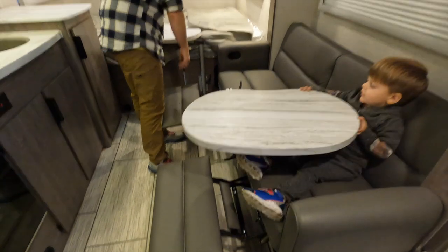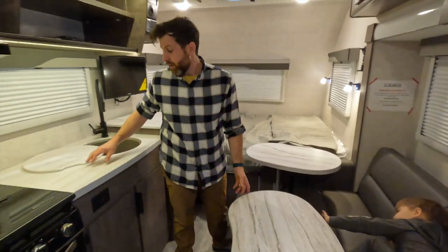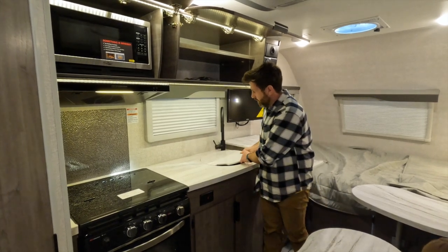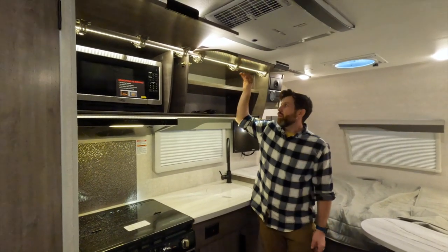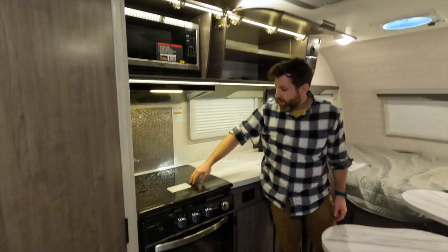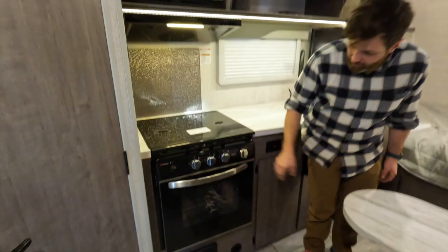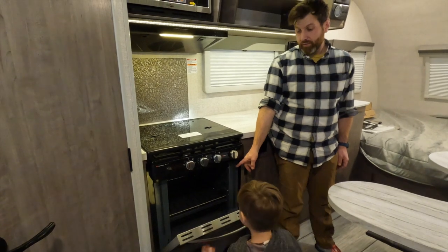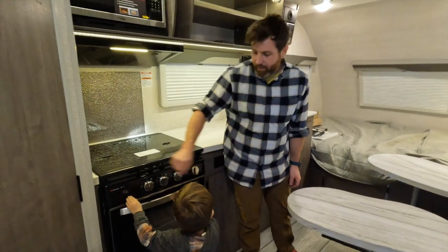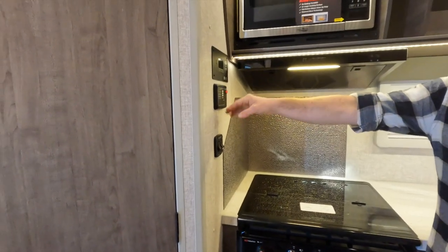You've got your recliners, a nice good-sized sink with a very fashionable sprayer and a sink cover, and LED strip lighting — tons of storage up here. You've got your microwave, and down here a three-burner stove with a glass splash shield. The oven is actually one of the bigger ones I've seen in an RV — you can actually fit stuff in there, which is crazy. Normally they give you just a little bit of space.